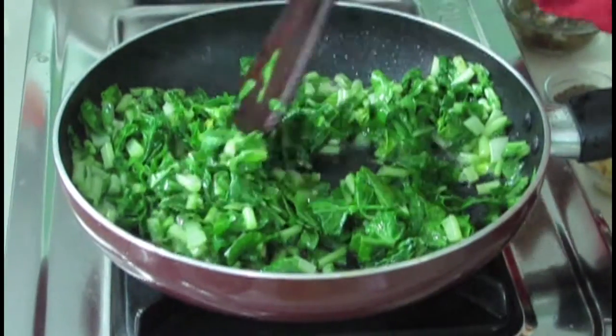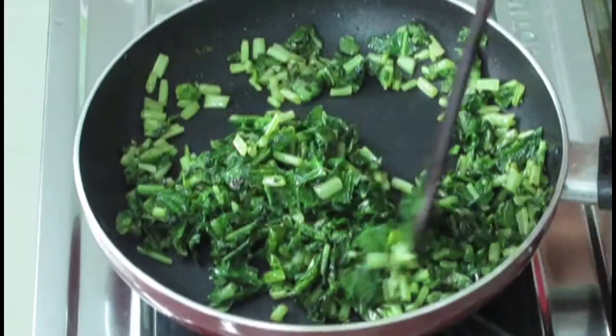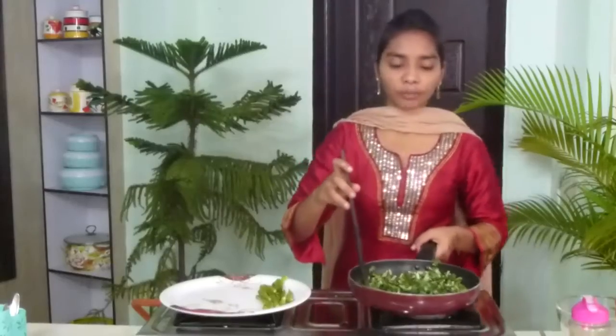Now the leaves have actually fried. You have to fry them some more in the oil, because radish leaves have somewhat a raw smell. Keep on frying it until all that smell is gone. Now the radish leaves have cooked very well. I am going to take them into a plate.